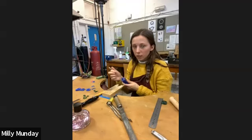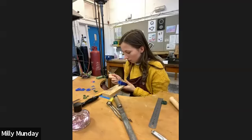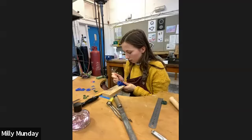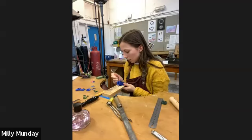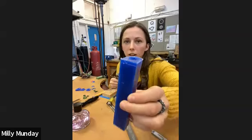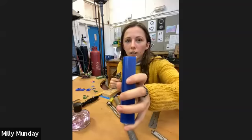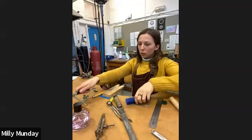I would use the dividers to draw myself a guideline into the wax tube, going all the way around it. I'm just going to scratch this in. So there — I've got my scratched guideline that I'm going to follow.